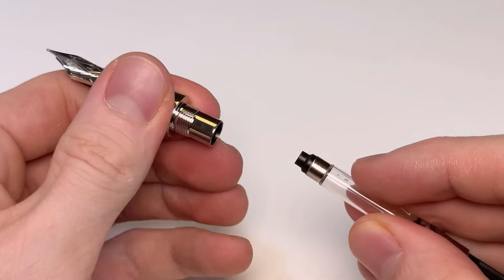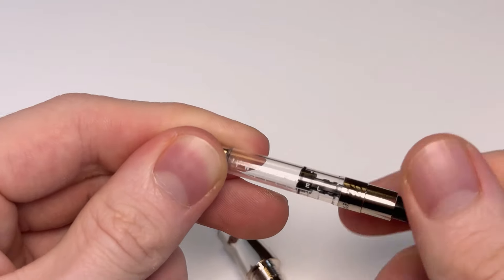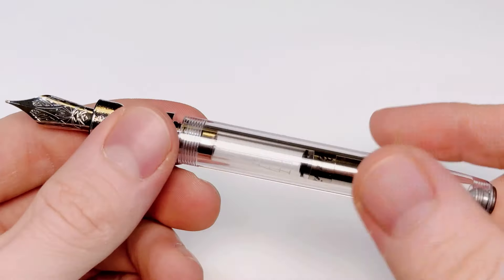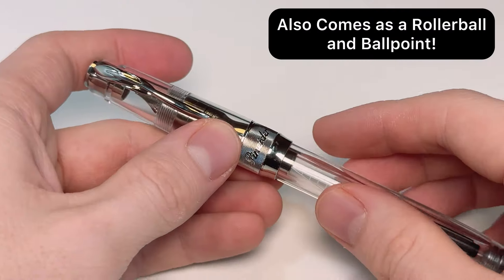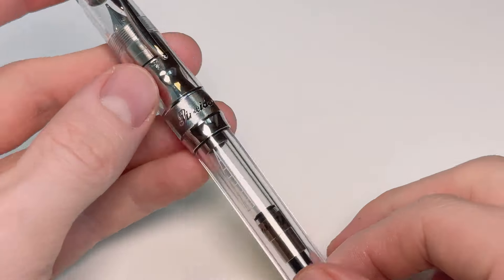It's a cartridge-converter filling system. To access that, you remove the barrel — the converter is already inside. You use that with your bottled inks, or you can remove the converter and use standard international size ink cartridges instead, or the cartridges that came with your pen.